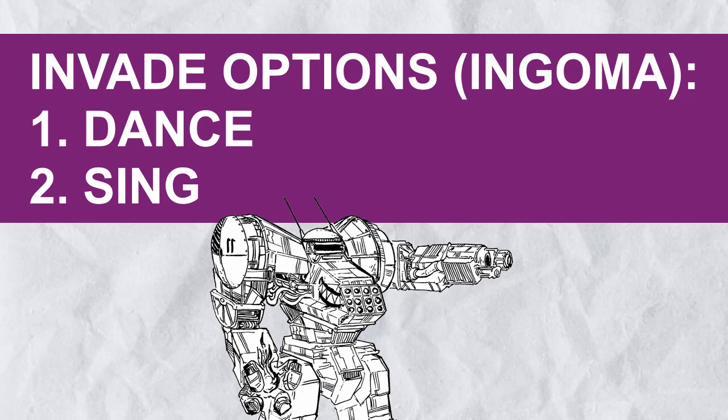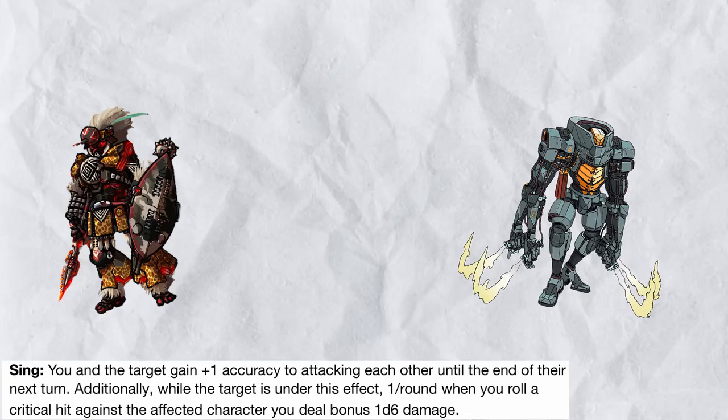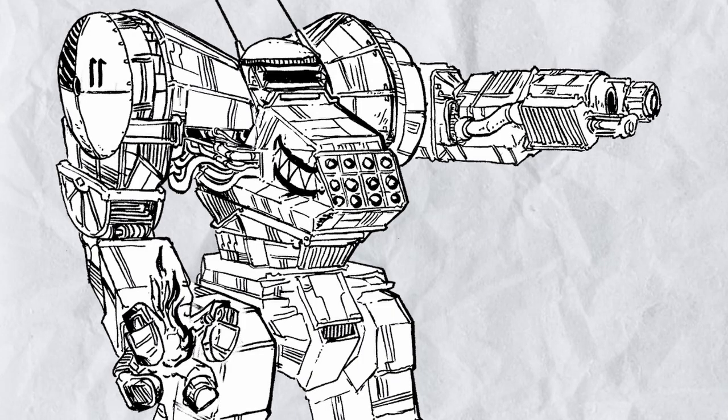Ingoma is a set of invade options that are perfect for duelists at any range. Dance makes the target immediately Shredded — no save, it just happens, but it only works one time. Sing instead gives you and the target 1 accuracy to attack each other, but you're not playing fair because if you crit, you deal even more damage. If you don't have a terrible tech attack bonus, I really recommend this system to any striker or artillery build out there.